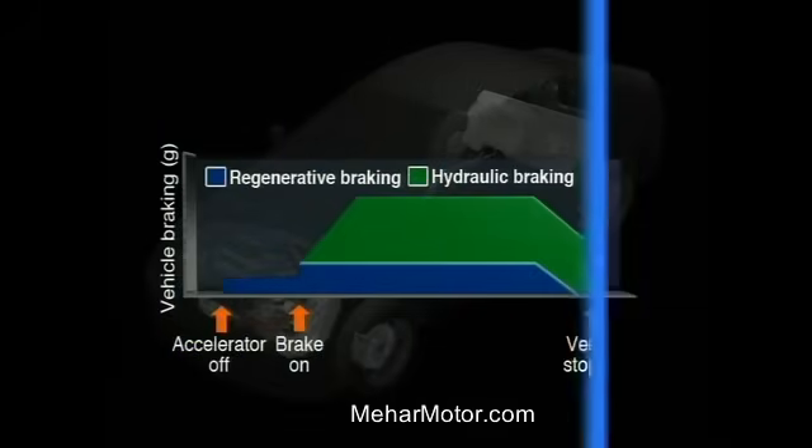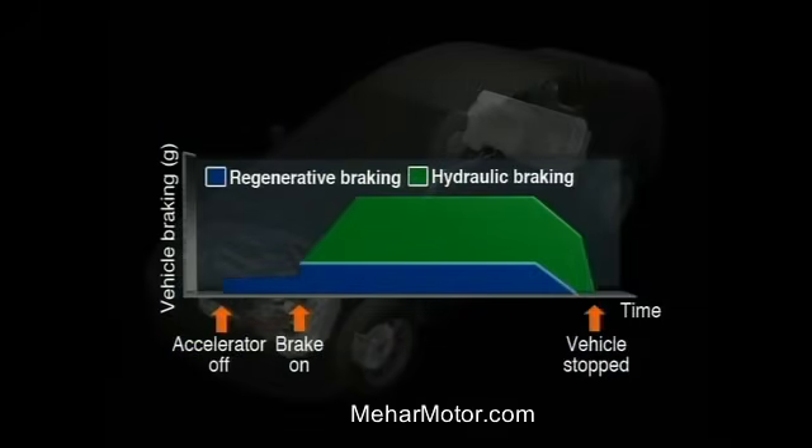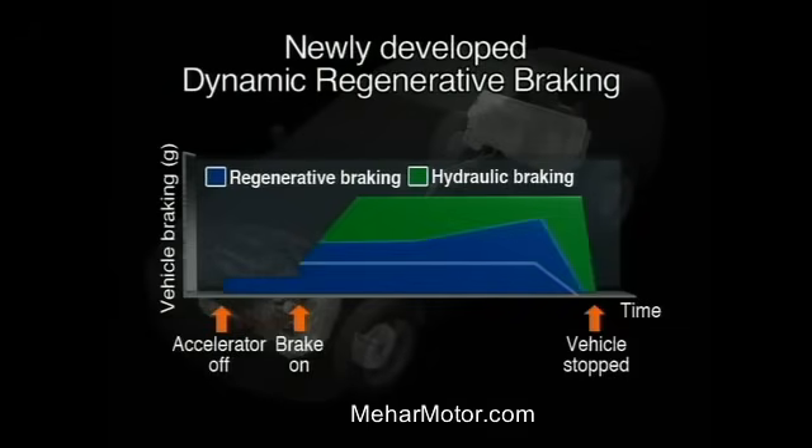The kinetic energy required for deceleration is recaptured and used for electrical regeneration. The dynamic regenerative braking system controls the brakes hydraulically while recapturing the maximum amount of energy that the motor is capable of.